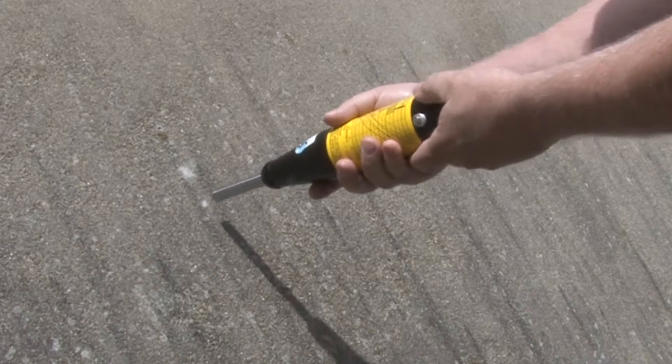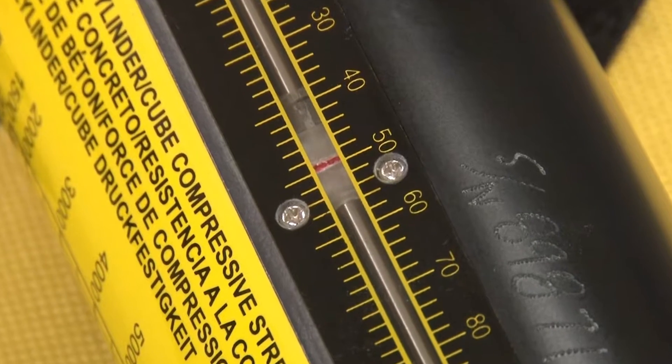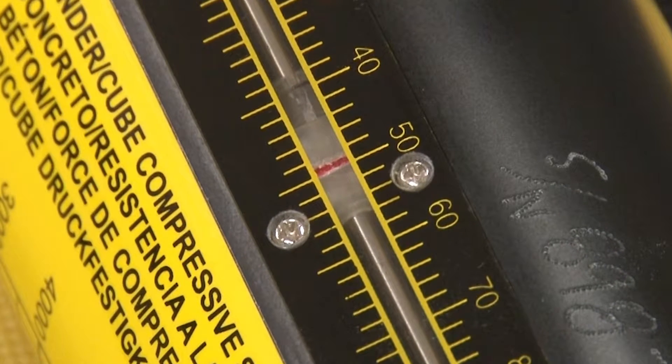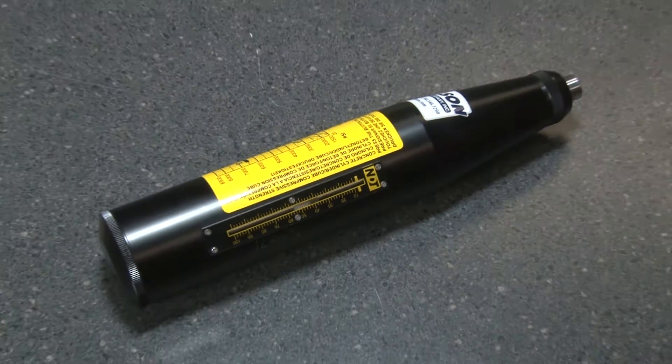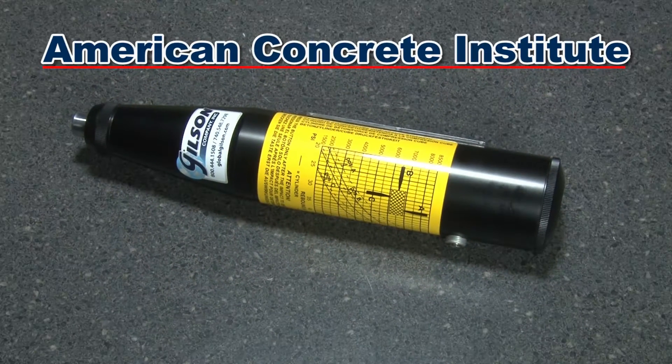To operate, the rebound hammer is pressed against the concrete structure and the rebound values are displayed on a linear scale. These values can be converted to a compressive strength estimate, using correlation procedures outlined in the American Concrete Institute's publication 228.1R.